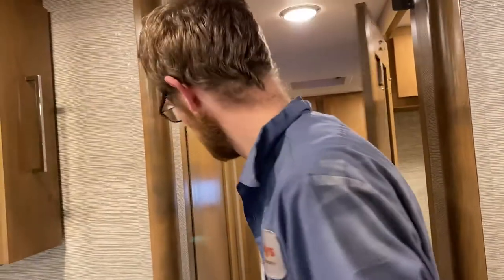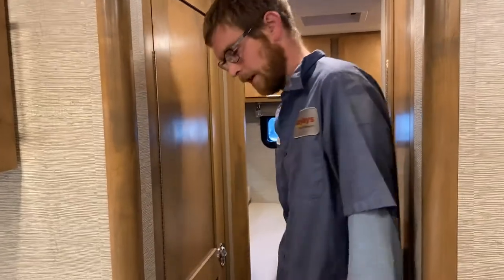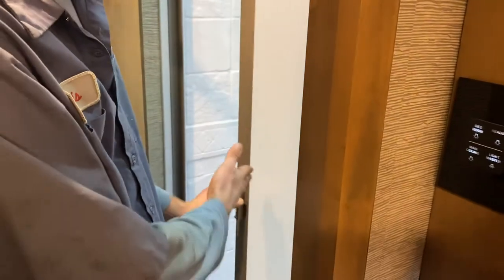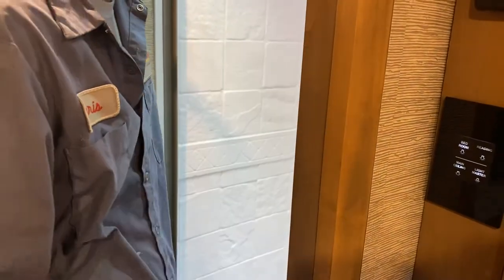Before we go into the bedroom, we have to come in to see the shower. This is your shower right here. There's a sliding screen door that just clips over there. If you want to put it back, make sure you guide it back or it just springs back.